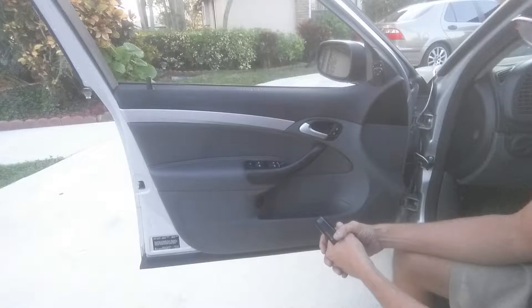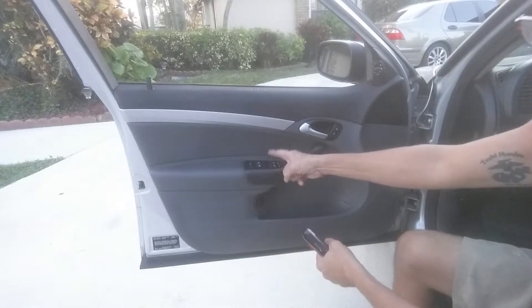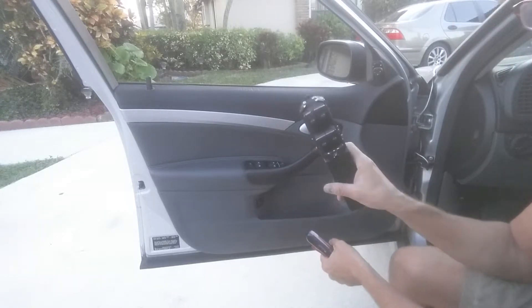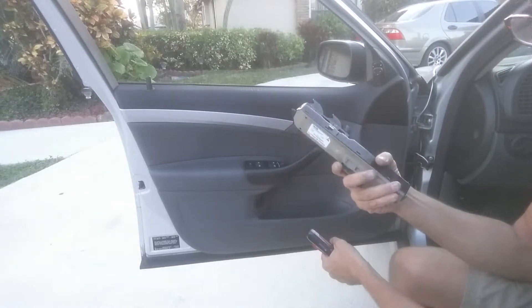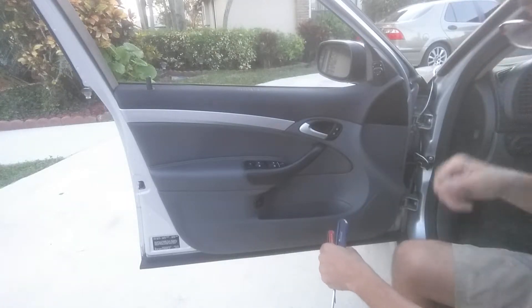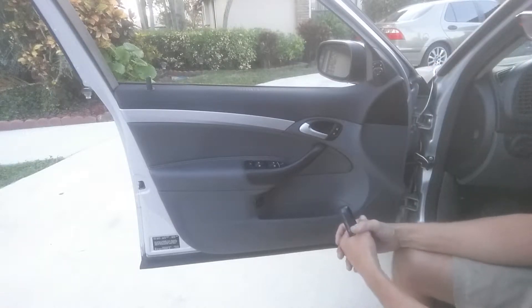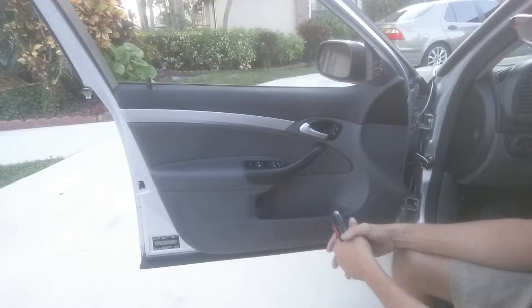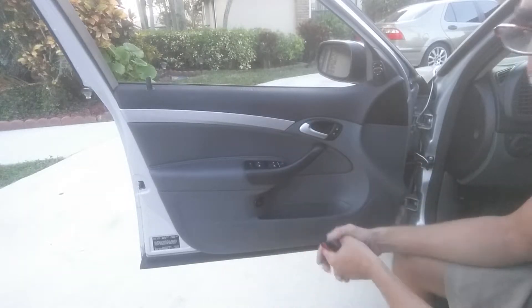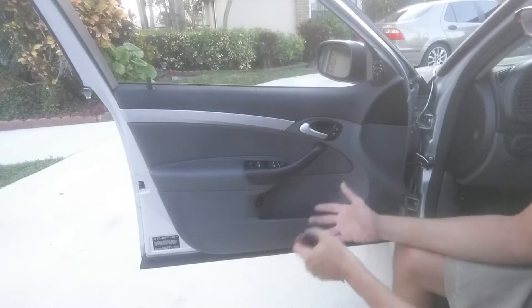Turns out, when I went to program the module itself — because each door has a module like this, and each one needs to be programmed in the Tech 2 — window switches need to be programmed. It's stopping me from doing what I want to do. Tech 2 is saying this is out of a convertible, the rest of the car is a sedan, it's not going to work. So we're going to pull it out and replace it today.